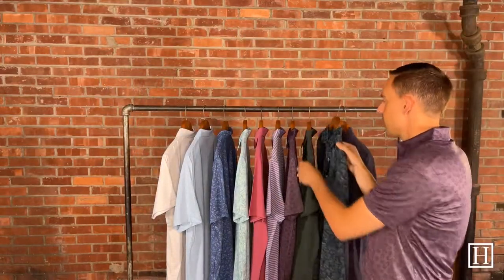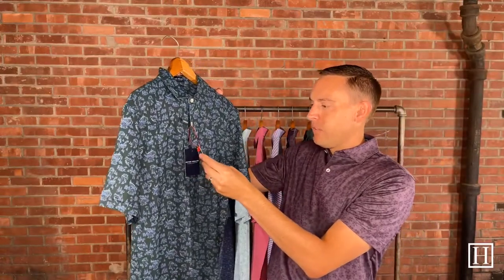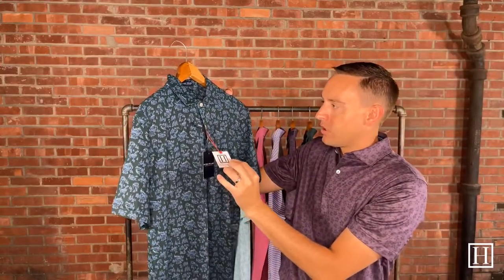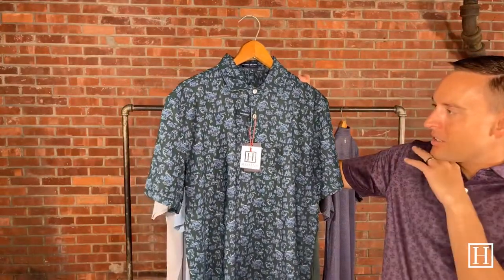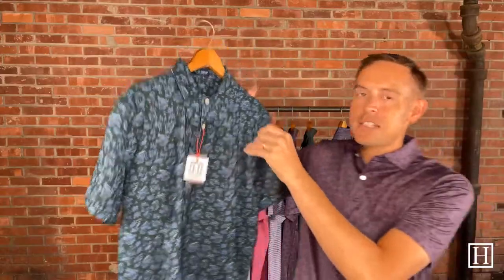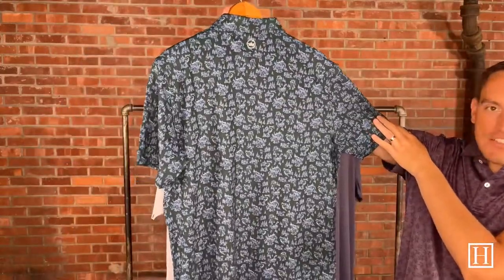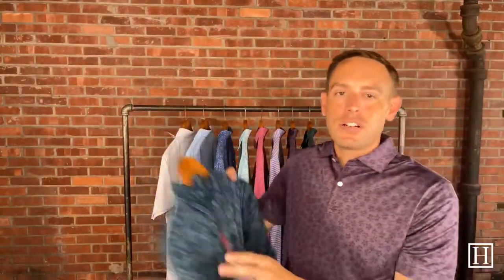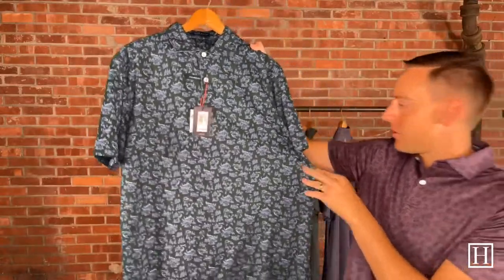Now going back into the jersey performance, this is the Alpine Voyage, also in Balsam. Retails for $110, medium through extra extra large. It has a little bit of a ski theme throughout with the nice dark green backing, and a little bit of accent blues throughout to create the pattern. Just a neat, fun fall pattern — especially as the days start to get colder, these dark colors are great to start throwing on. Retails for $110, medium through extra extra large.